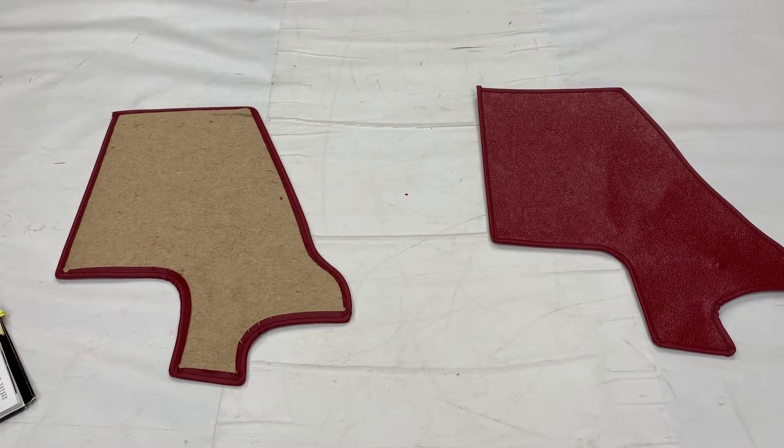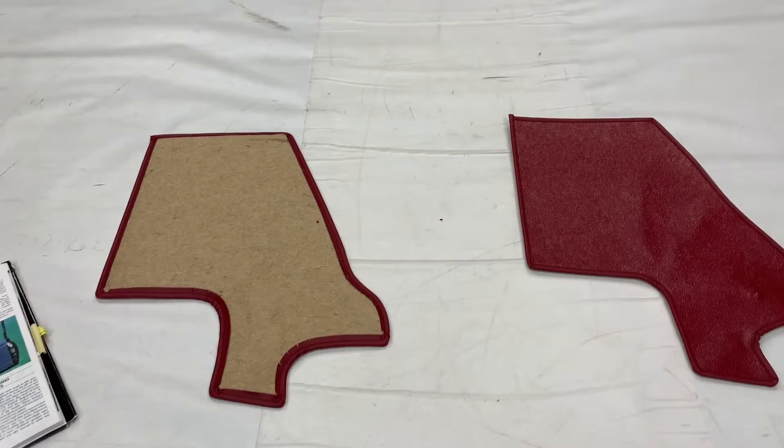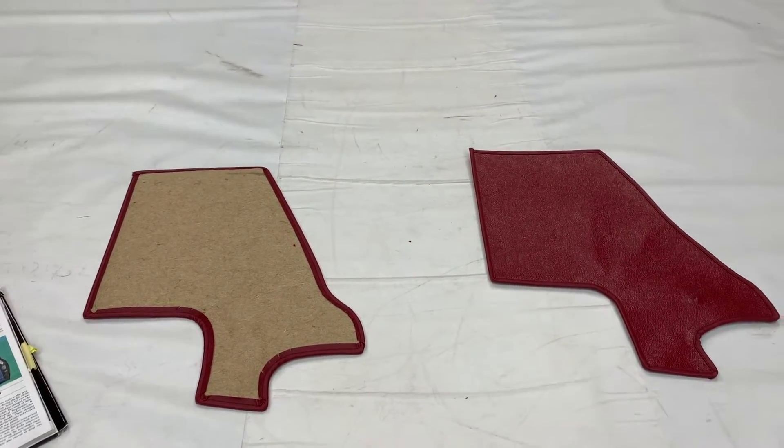Welcome to this episode of Talking Trim. I'm Jonathan Skinner and today we are looking at the A-Post footwell Hardura panels for the Jaguar E-Type open two-seater Roadster and the two-seater fixed head coupe.